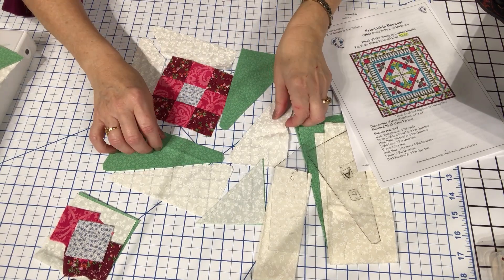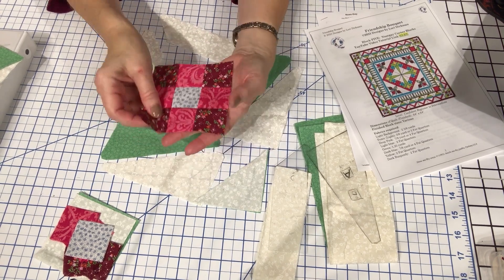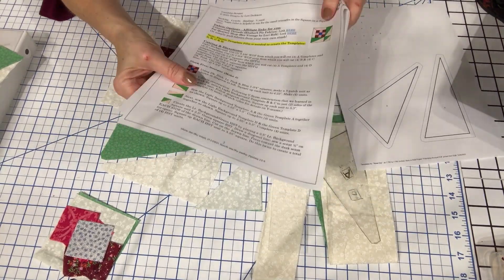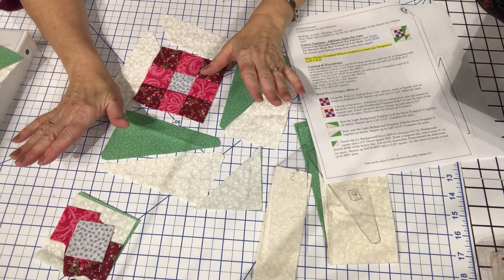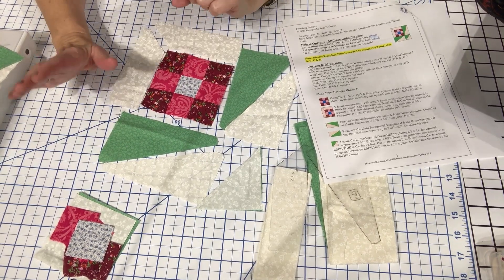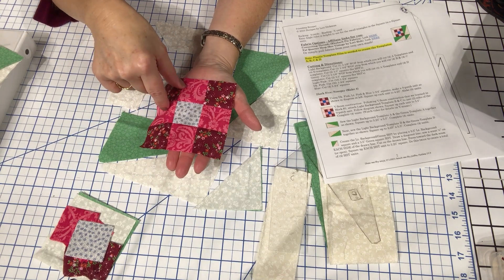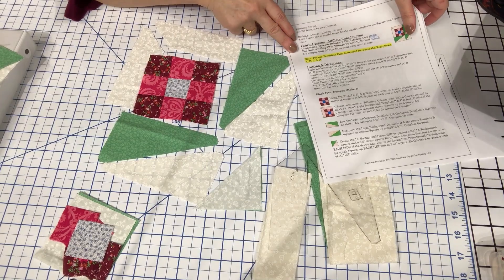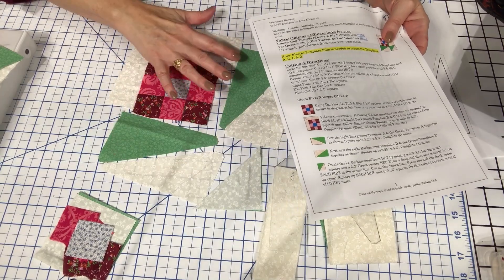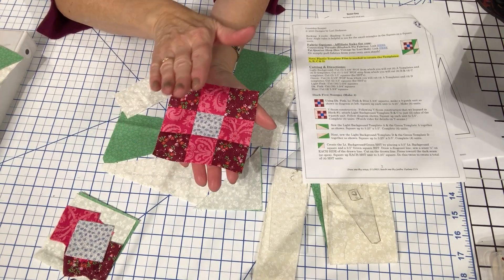Here is the block that we'll be making. I've already pulled out some of the pieces and have things started. As you can see, I've put together the nine patch. The instructions will tell you exactly what you need to cut from your stash — you don't have to use the colors I'm using; you can use any colors or themes you'd like. I've made a nine patch with a pale blue in the center, some medium pinks and dark pinks. You need to make four of these blocks, squared up to four and a quarter inches.